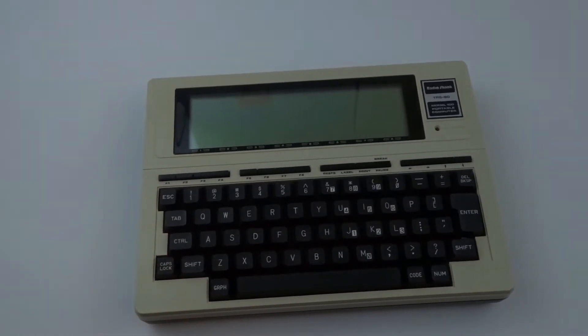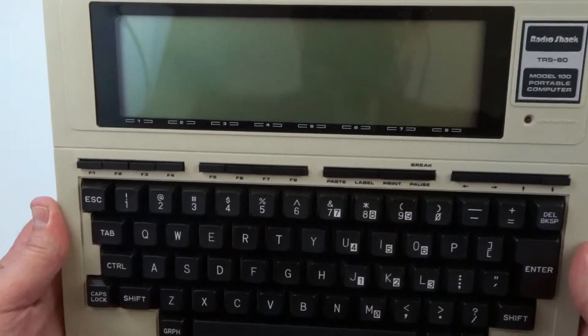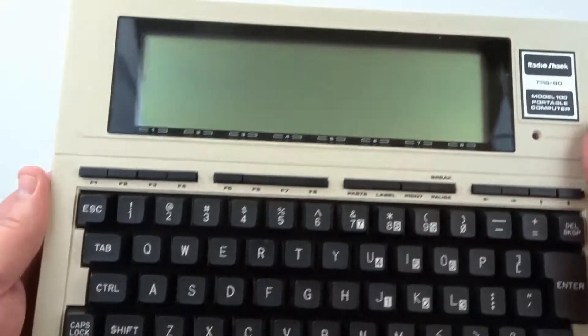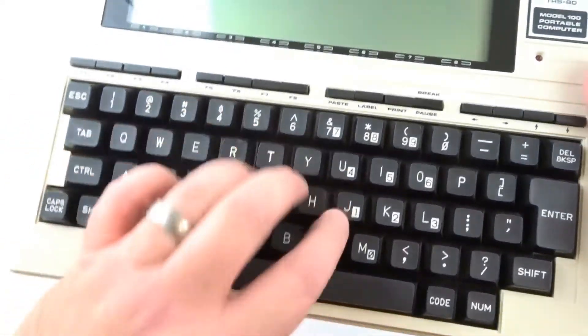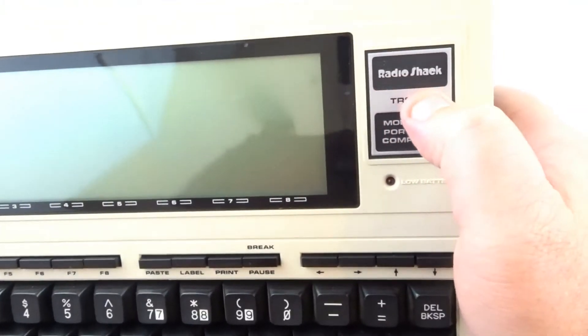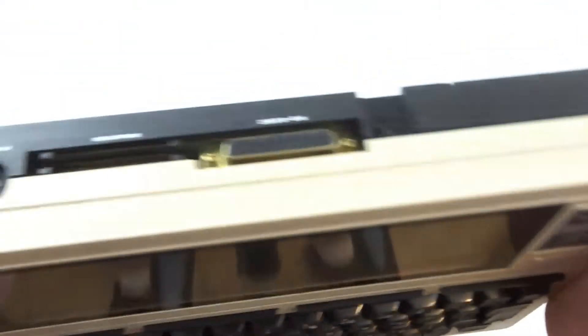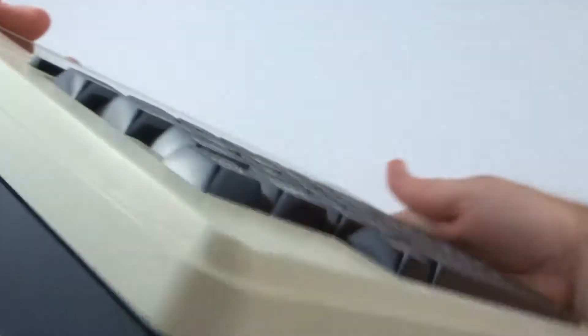This is the computer itself, and you can see my camera reflected in the LCD display. It has a full-size keyboard with nice key travel — it's not a chiclet-style keyboard or anything like that. Here's the badge: Radio Shack TRS-80 Model 100 Portable Computer.